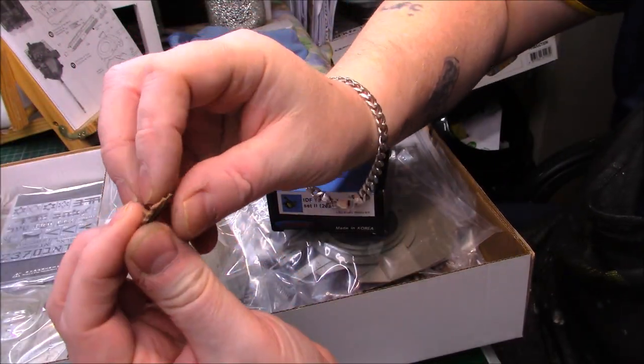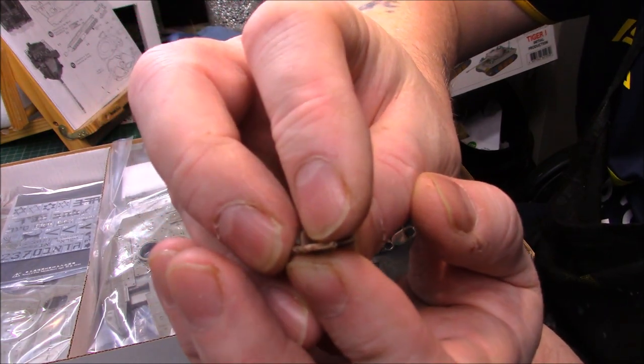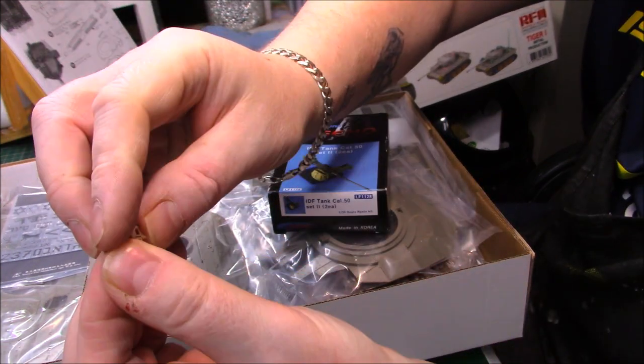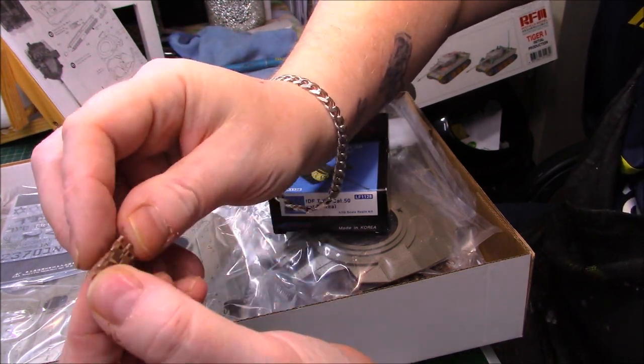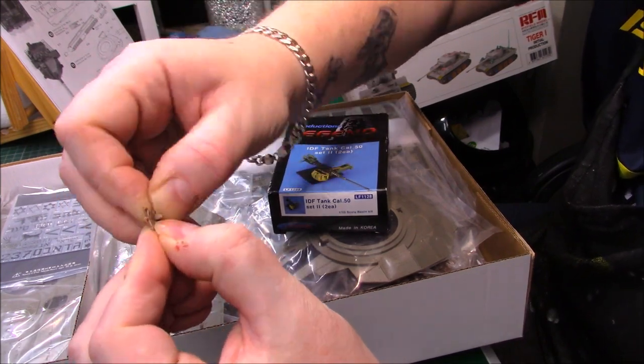I was just messing around with the tracks. It's got small pins that go in the sides - you can see those. They're easy to go in, it's a nice track. But you have to be very careful when you're putting the pins in - you don't want too much glue on it like I did, otherwise it won't have much movement.